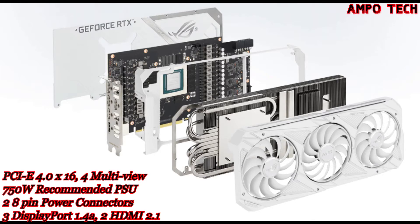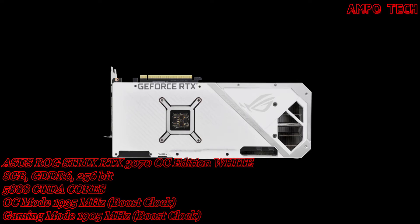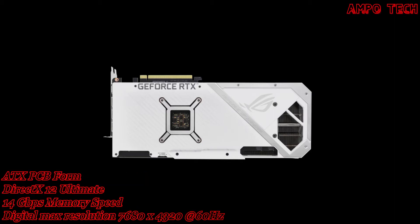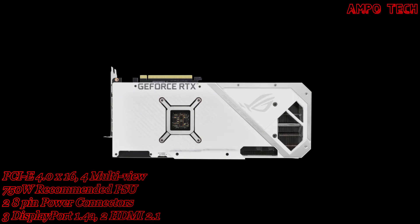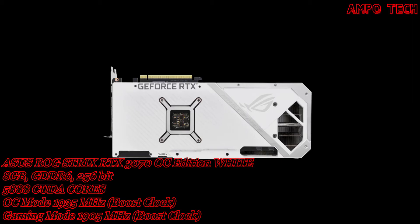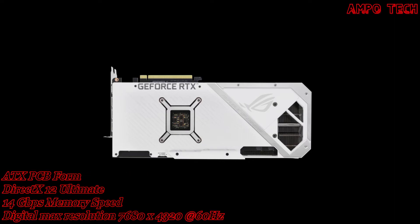Flipping the card around reveals more design improvements. A wide backplate vent inserted in certain PCB areas allows hot air to escape towards chassis exhaust fans rather than being recycled by the GPU's cooling design. A GPU bracket provides extra stability to the critical connection between die and heat spreader, and the I/O bracket is made from stainless steel to protect ports and provide a more secure mount.